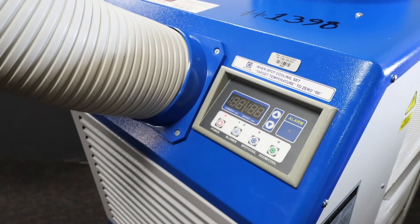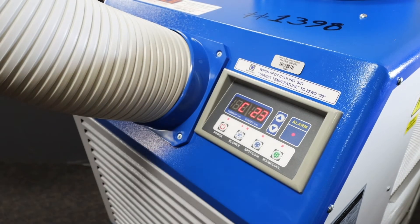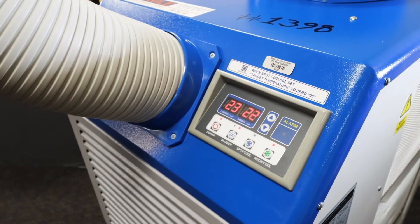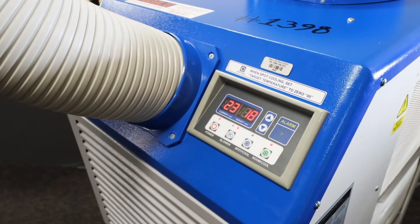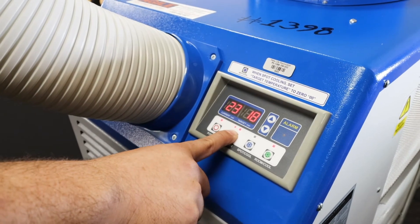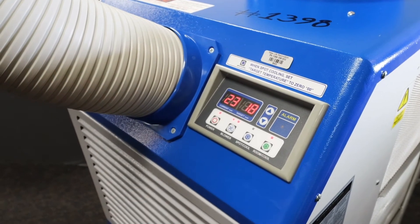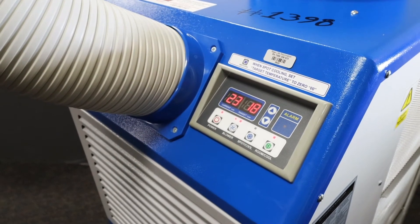Operating the unit is super simple. To turn it on and off, just hold the power button for three seconds. You can see here the two temperatures: the current, what the room is right now, and the target, what you want the specific temperature to be. Just press and hold the up or down arrows until the target temperature is set to your liking. The blower button sets the fan speed between low and high. These two buttons switch between the two modes: room cool, which works to keep the room at a stable temperature, and spot cool, which goes full blast to get the space cool as fast as possible.